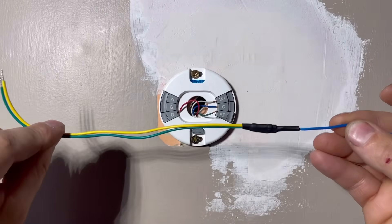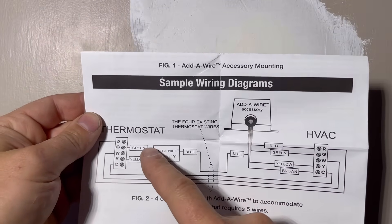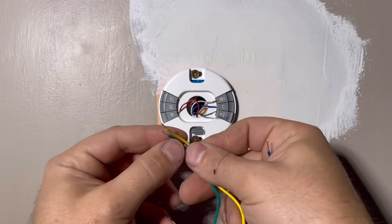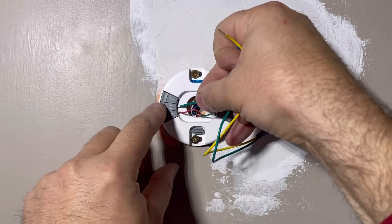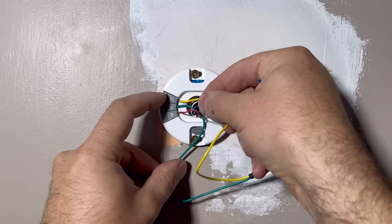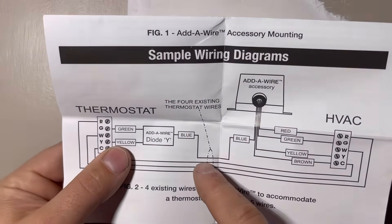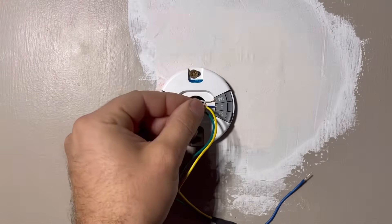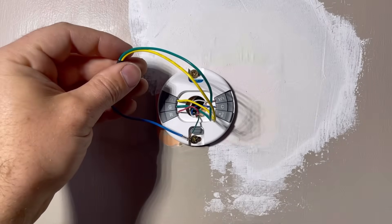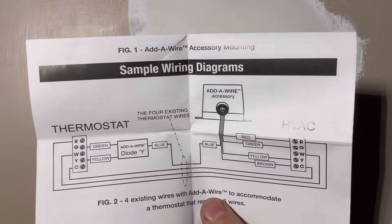This is the next thing we're going to be installing — this is our diode. As you can see on our schematic, we're going to attach green to G and yellow to Y. So green will go to G and yellow to Y. Now we just have this last connection — blue will connect to blue on the other end. We're going to use this existing green wire to make that connection, so we're going to connect green to blue here. Then down at the furnace, we're going to make our changes to accommodate what we just did up here at the thermostat.